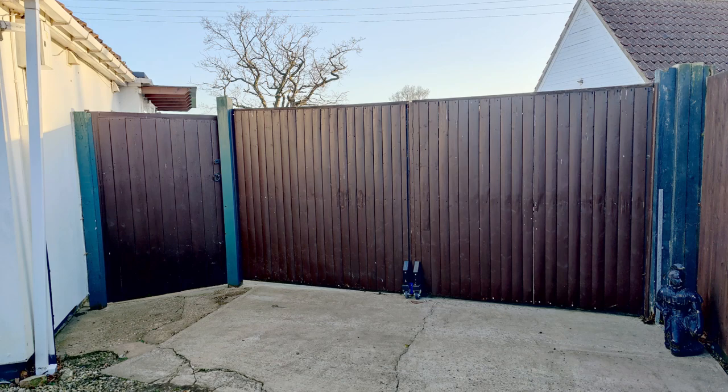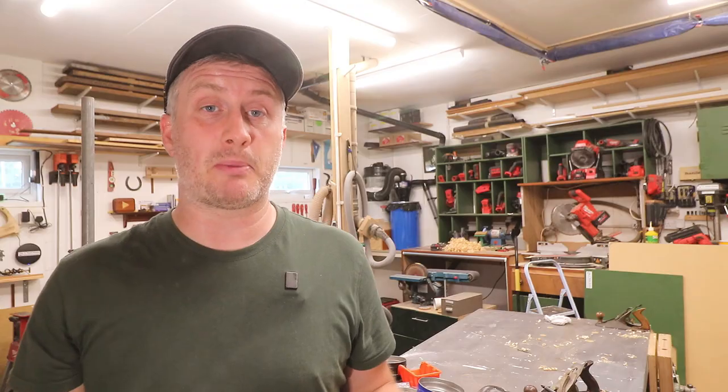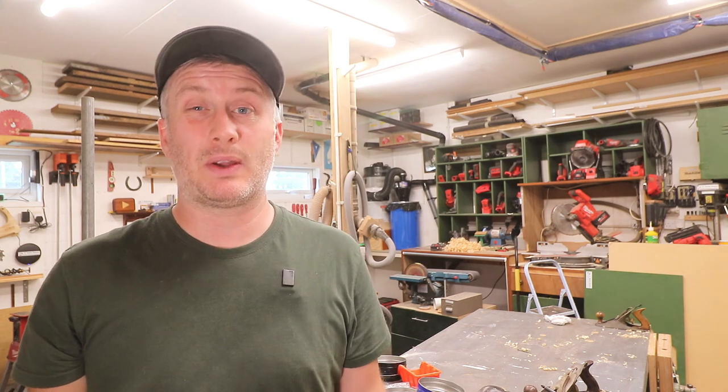I made these gates for my auntie to replace some existing ones that had dropped and sagged over time because they were braced incorrectly. Fitting the new gates isn't going to be a straightforward job — there are a few complications I'll talk about in the next video. I lost count of how many hours this project took, as I was doing it in between other projects, but it definitely took longer than expected. Working on big unwieldy objects is a real challenge even with a fairly large workspace. For the larger two gates, whenever I needed to turn them over to apply stain I had to get my wife to help me — it's not so much the weight but the size and unwieldiness.